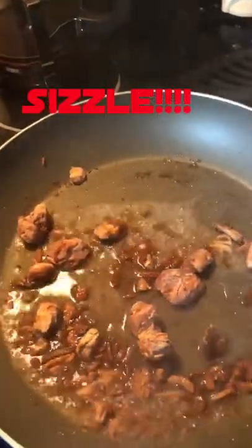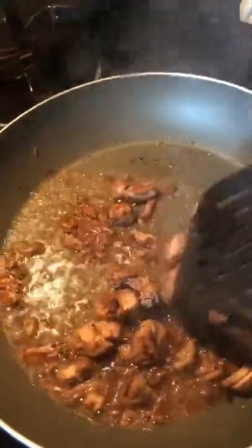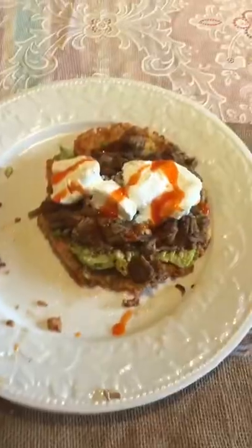I'm going to add a little water and let this simmer and cook until all the meat is tender and I can break the bigger pieces apart. That's going to go on my tostada, and I'll show you when it's done.